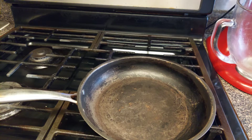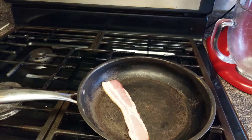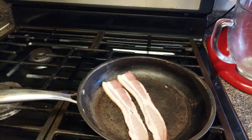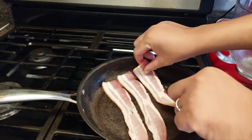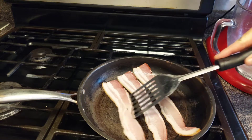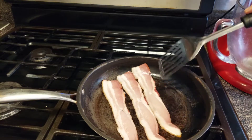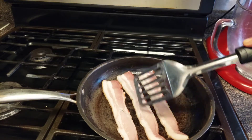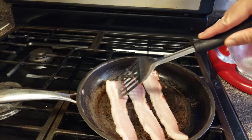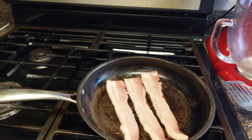Okay guys, first thing we're gonna do is go ahead and cook this bacon. I only need three strips — I'm only making one sub — but you can cook as much bacon as you want. Y'all know how I get down on my bacon if you've been following me. We're gonna let this cook and I'm about to show y'all how to make this sauce.